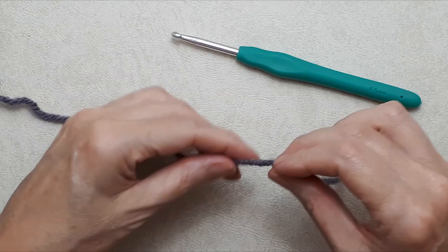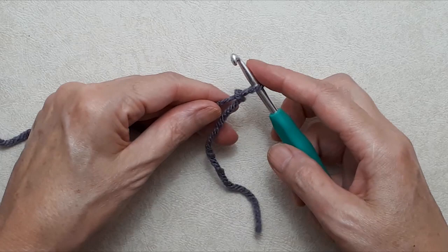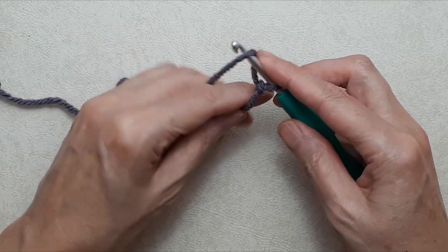We're going to start by creating a foundation chain. Create a slip knot — if you're new to crochet, I have a beginner crochet series linked in the description box below. Put the slip knot on your hook and create a loose foundation chain. If you're not proficient with your tension, you can go up half a size with your crochet hook.